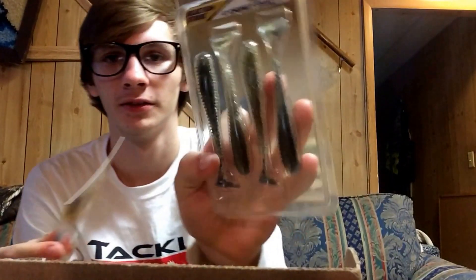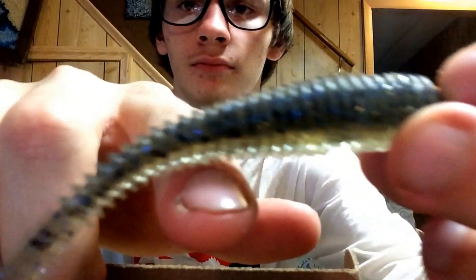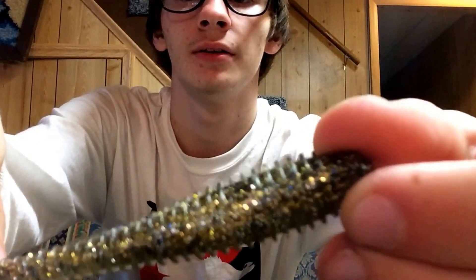It's four-inch. I'll take one out so you guys can see it. It looks like it's in a smoke and shad color, but it's got gold in it on the bottom. See the bottom of it? It's got gold. I'll have to try it out — definitely really excited for that because I love swimbaits.